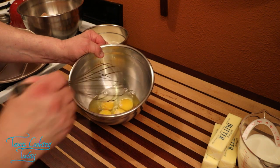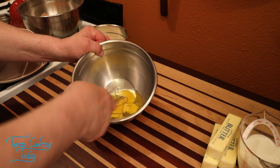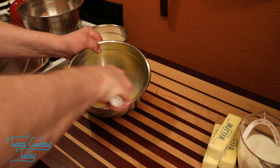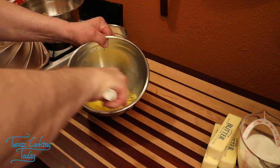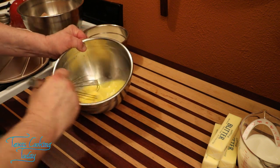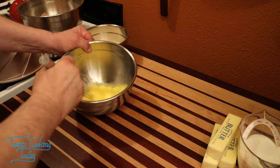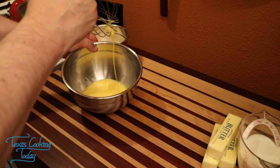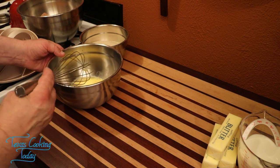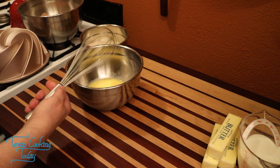I've cracked my eggs. I need to break the yolks and beat them — I don't have to go crazy on it, but they do need to be beaten. That's where I needed to take them right there — well combined, but you don't have to go any further than that.